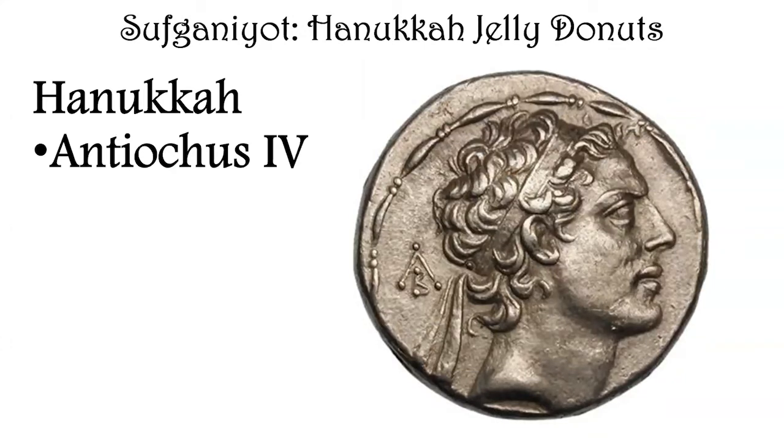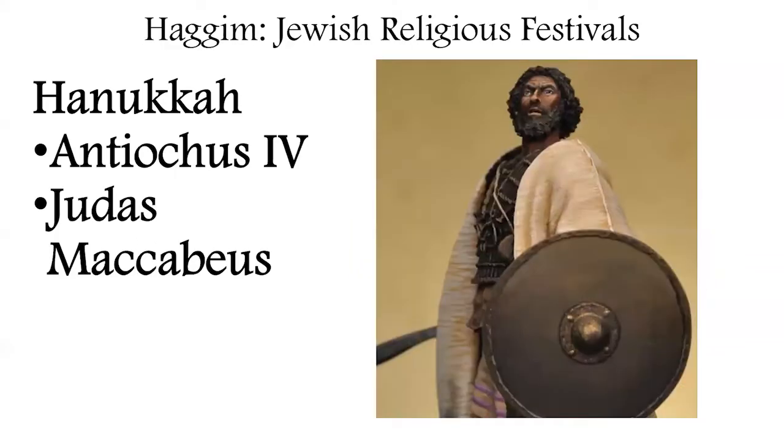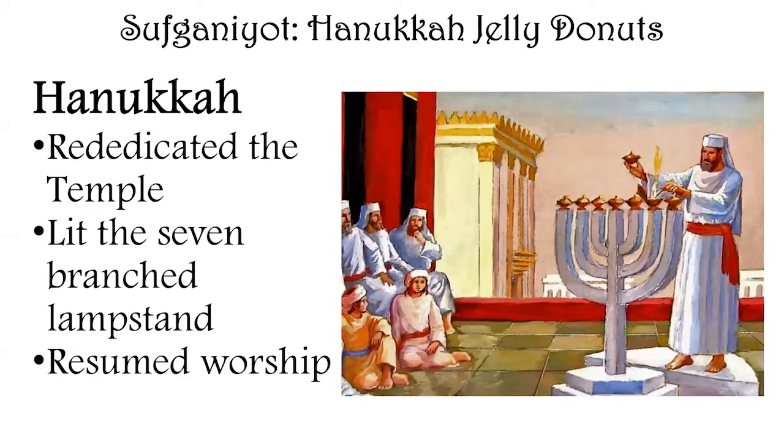Antiochus the Fourth was a king who took over the Holy Land and forced pagan practices on the Jews, including putting a statue of Zeus in the Temple of Jerusalem. He was trying to force them to give up kosher foods, circumcision, and other things. Judas Maccabeus was a leading citizen who, with his sons, revolted against Antiochus and successfully led a guerrilla army that drove out the invading force.